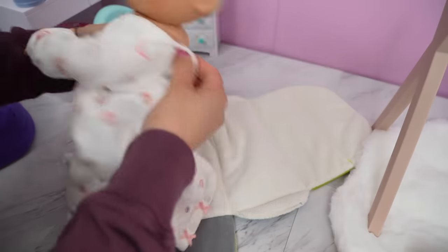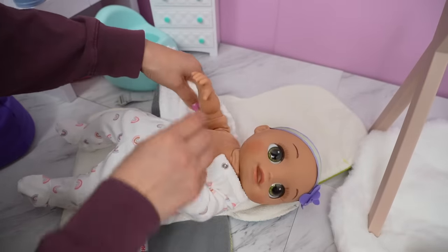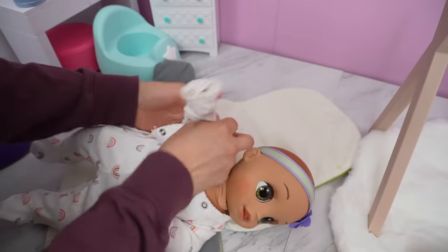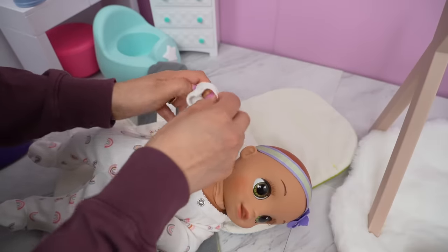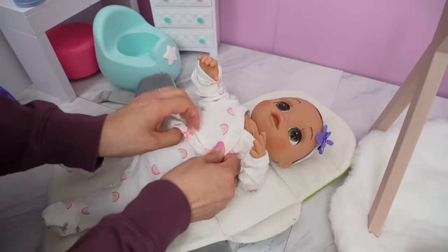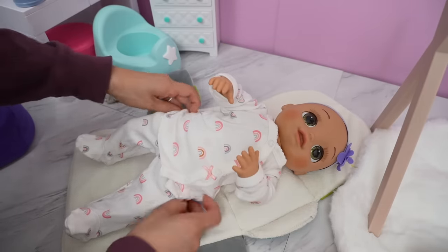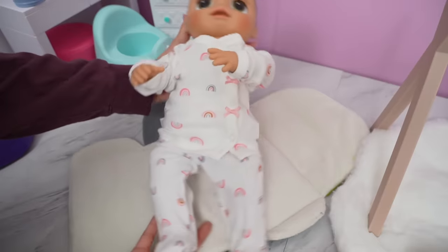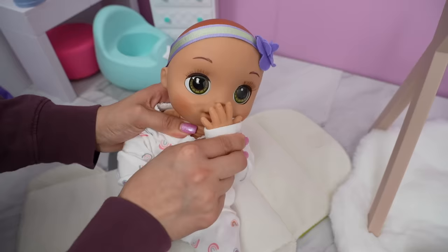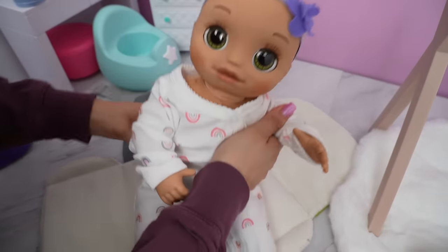By the way, parents, I will have everything linked for you guys in the description — the diaper bag, the little play mat, and everything else you see, since a lot of parents are asking for links. This is a size preemie for a premature baby, and look, it fits her just right. It's like the perfect size for her. She loves you guys!